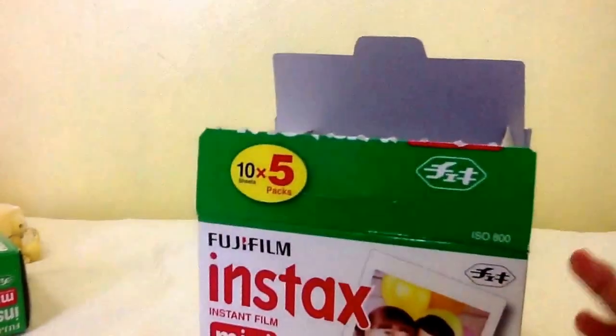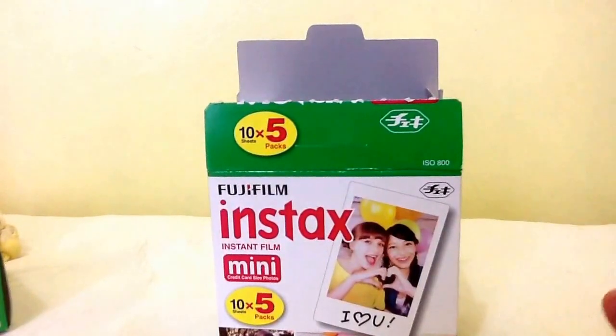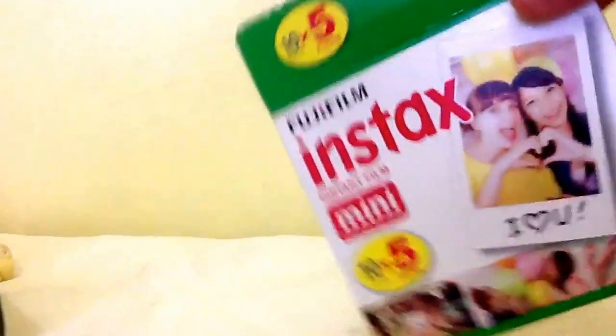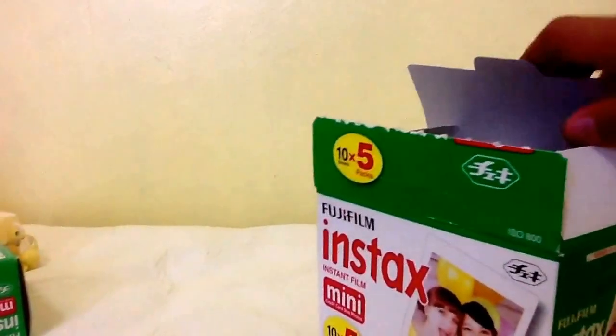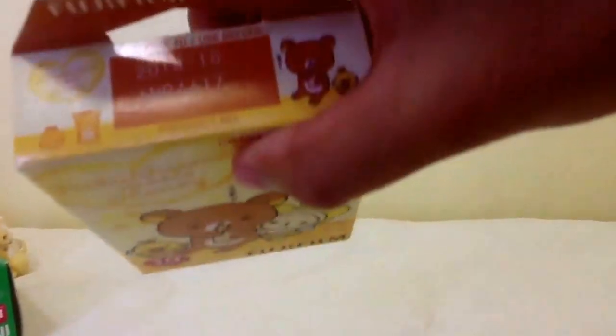So this is my film, and I only have a few even though this is a 50-sheet pack. So I got this one, and I have this one that I did. The other film was from 2015.